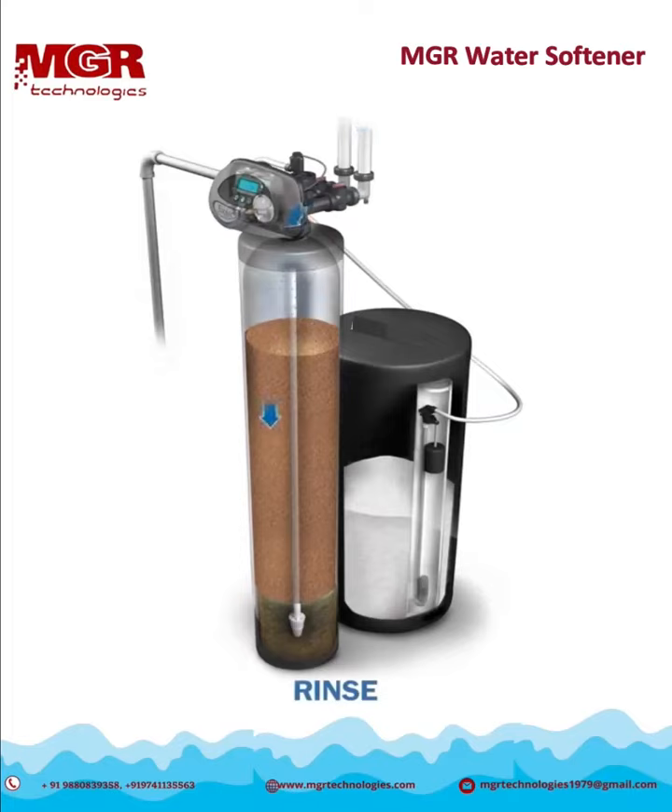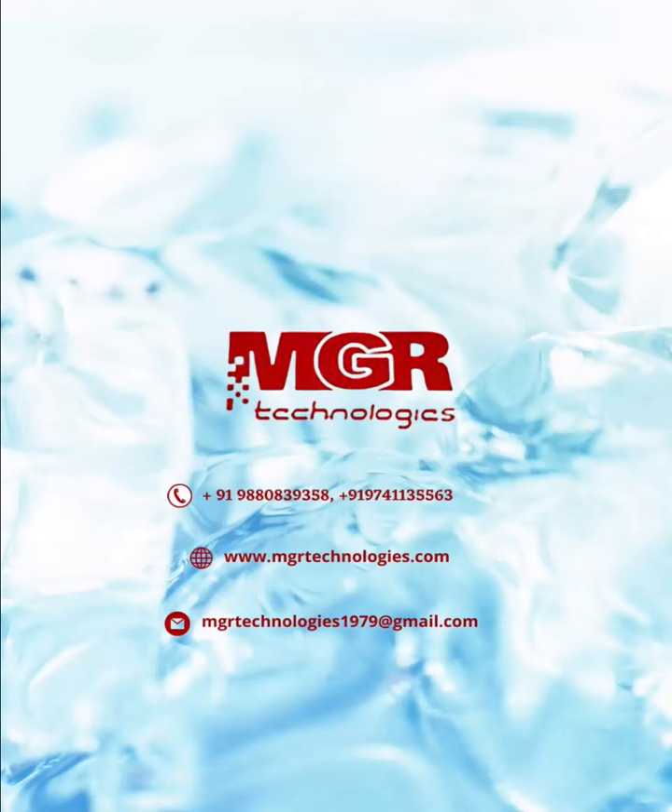One final rinse cycle is used to ensure that any remaining salt is flushed from the unit. When the cycle is complete, the system returns to its service position to provide quality soft water.